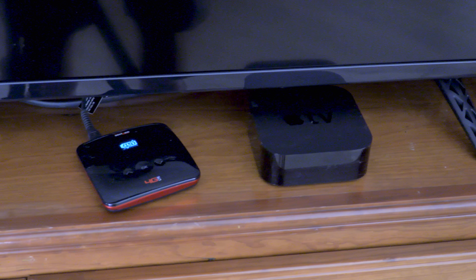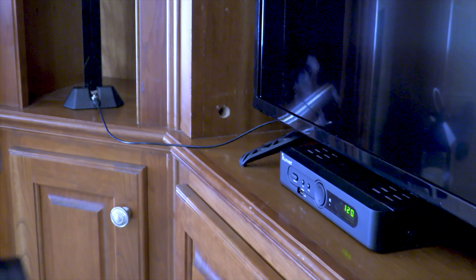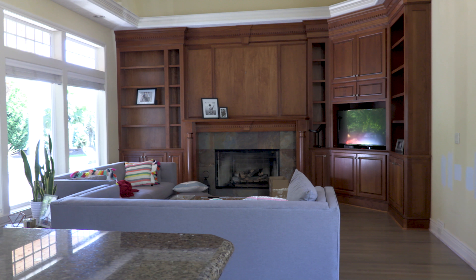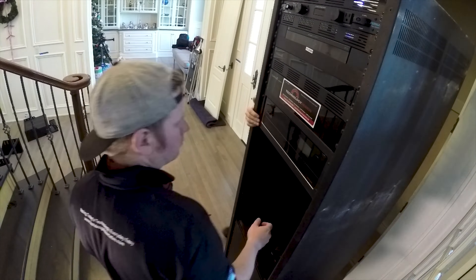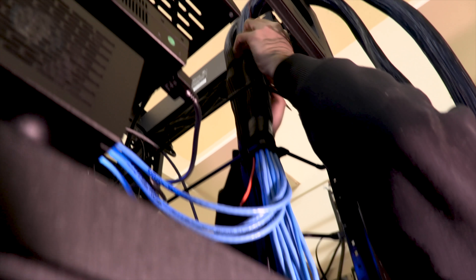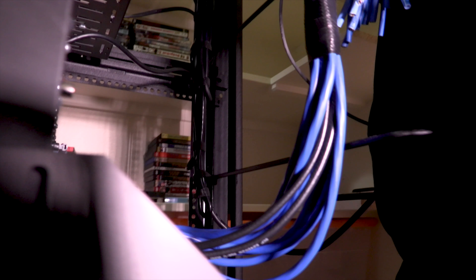One of our goals with this project was to get rid of as many boxes as we could. We didn't want visible cable boxes, Blu-ray players, DVRs, Rokus, or anything else cluttering up entertainment cabinets or credenzas. In fact, we didn't want to have any entertainment furniture at all. So to do that and to be able to power and control everything, we would need a robust network — and that is something we did not have coming in.